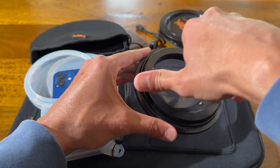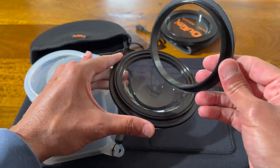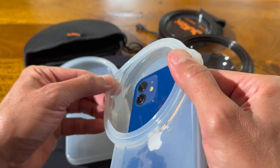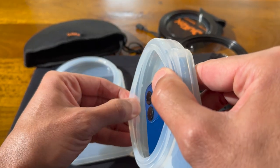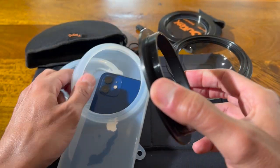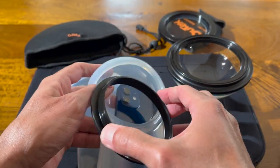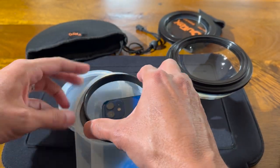Unscrew the inside element that's attached to the base of your optical glass lens port. Insert the flange of the inner element within the built-in groove or channel of the Altex case or cover, so it sits within it in a fixed position.